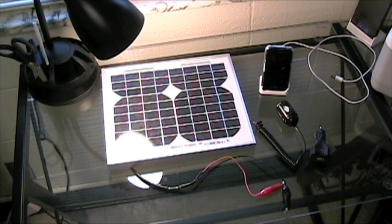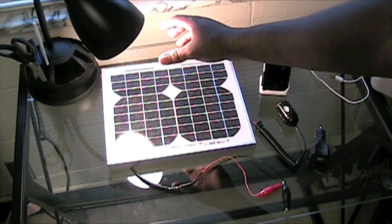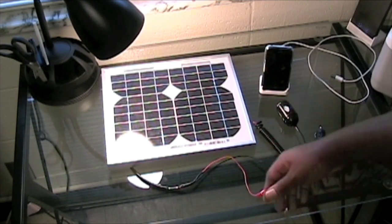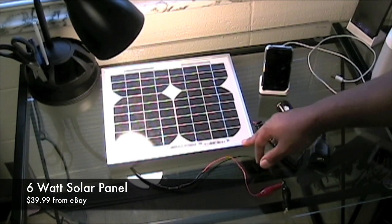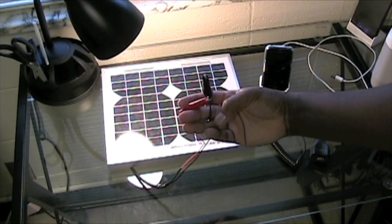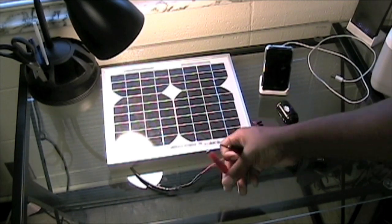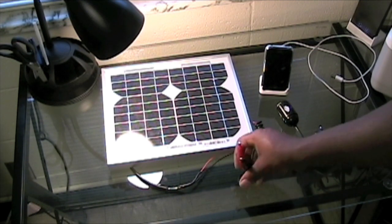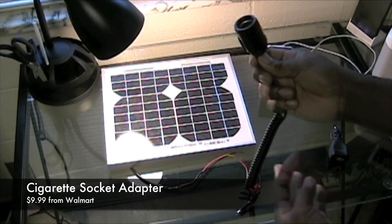In this video I'm going to show you a simple way of charging devices like an iPhone or MP3 player that uses a USB port to receive power. Here I have a lamp acting as my sunlight, and a six watt professional solar panel with alligator clips attached to make it easier to connect and detach from anything I'm testing. To the right I have a car socket adapter.